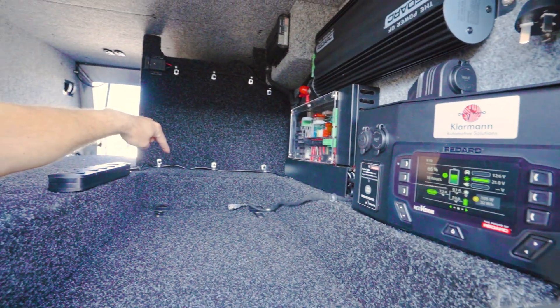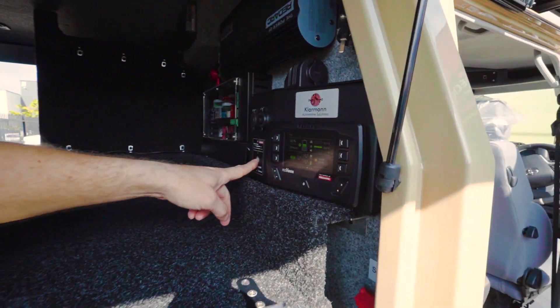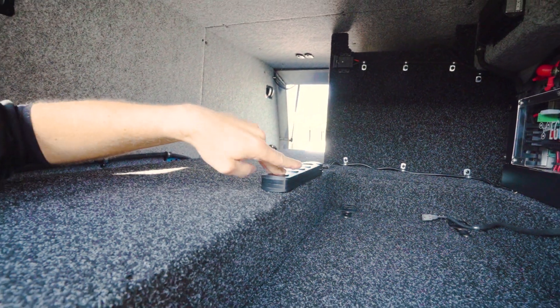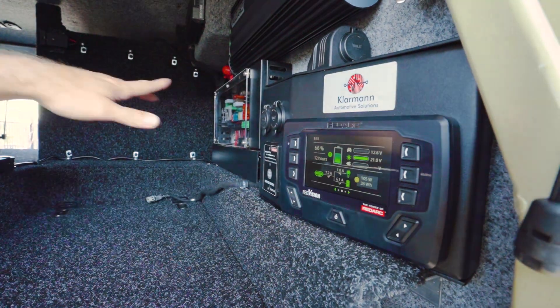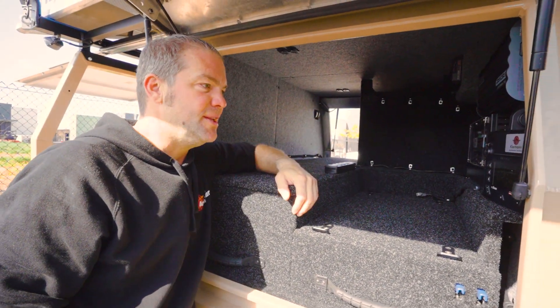The inverter is behind the panels there and powers this power board here. All you need to do to turn 240V on and off is press the button — 240 turns on and you can plug in your 240-volt appliances right there, then push the button again and you turn it back off. The best thing is you don't even have to see the inverter, which makes for a very clean install.